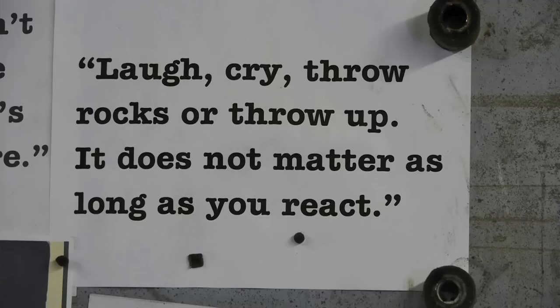What do I want people to feel when they look at my work? I've got a sign on the wall that says: laugh, cry, throw rocks, or throw up — does not matter. As long as you react.